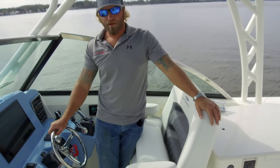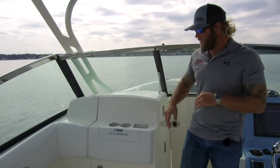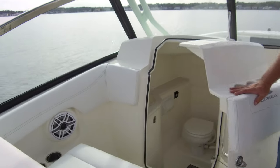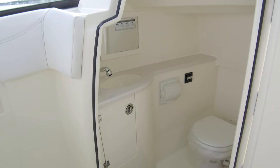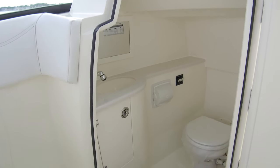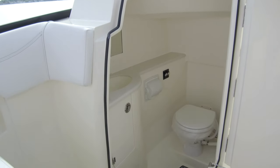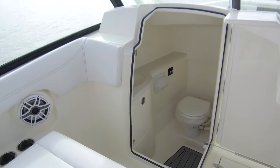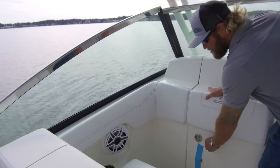That pretty much wraps up the helm area — let's take a look at the passenger compartment. Moving over into the passenger compartment of the 280 Dual Console, inside we have our head. This pops open and inside there is a toilet — it's all backlit with courtesy lights, a mirror, a sink, Corian countertops, and a toilet paper holder. This is an overboard discharge or pump-out head with a holding tank built into the boat.